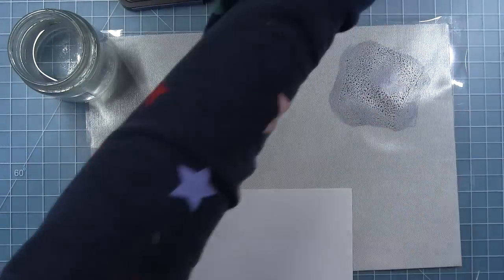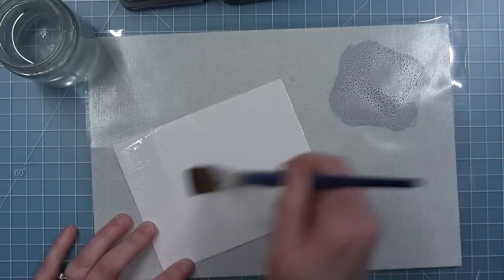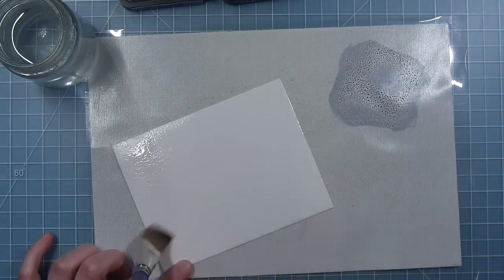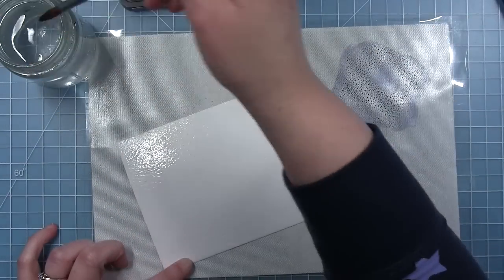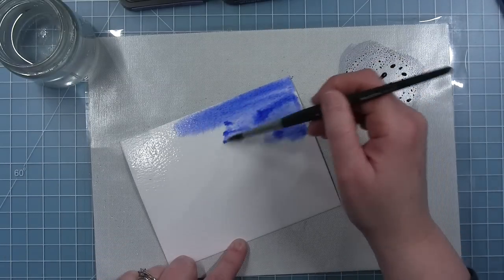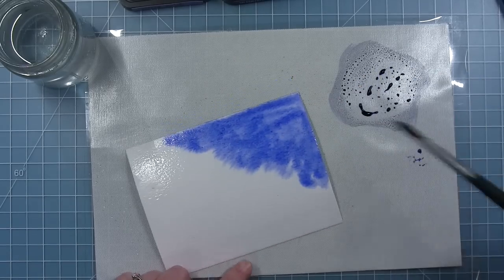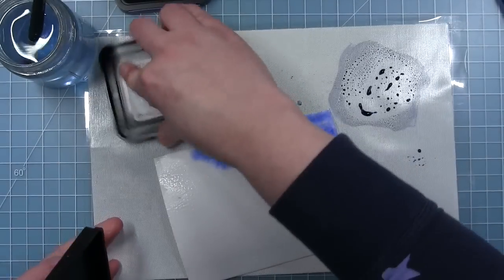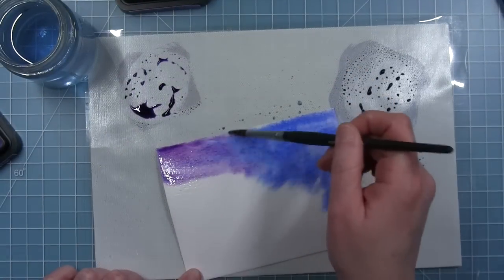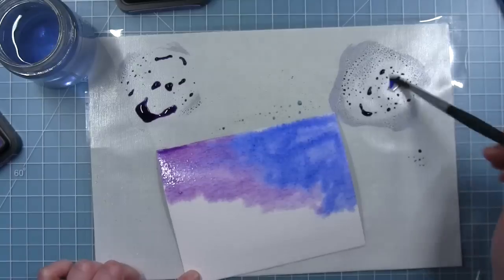I'm going to be using three colors of Distress ink: Prize Ribbon which is a blue, Villainous Potion which is purple, and Wilted Violet which is slightly lighter. This is just a piece of Distress watercolor cardstock and I'm putting water all over the top of it. Then I'm starting out with that Prize Ribbon, and you're going to see me put lots of layers of color to make my Night Sky. I'm putting the blue on the right side and the purple, which is Villainous Potion, on the left. I'm just picking up that color and dropping it onto that wet paper and they will mix together in the middle.